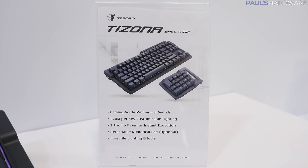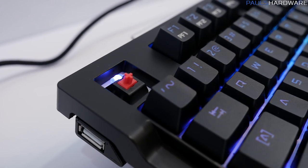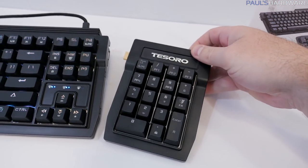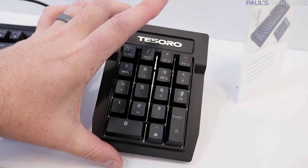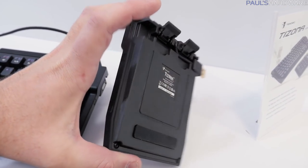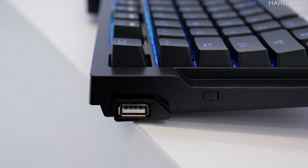Moving on to the Tezona Spectrum — again, RGB backlighting, and this one uses Kale switches so the price is a bit lower. It actually comes with a separate numpad, so you can buy just the 10-keyless keyboard for $89, and for an extra $40 you get the numpad. The numpad can actually swap to either side, so you can position it on the right or left side of the keyboard.